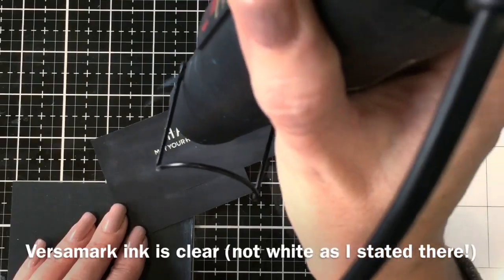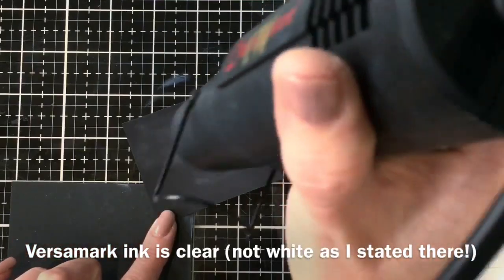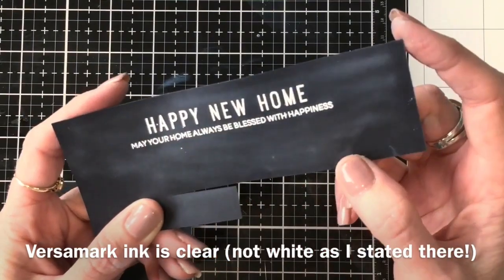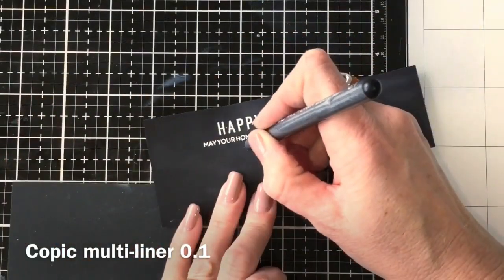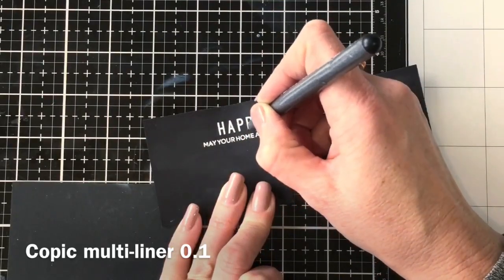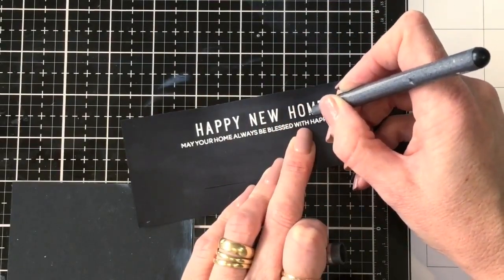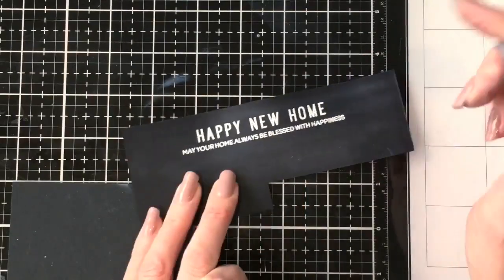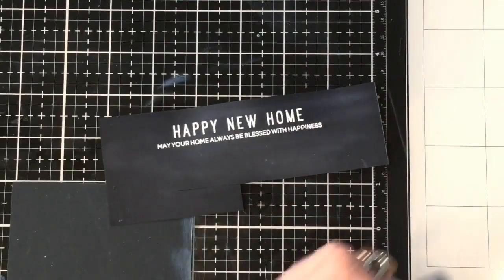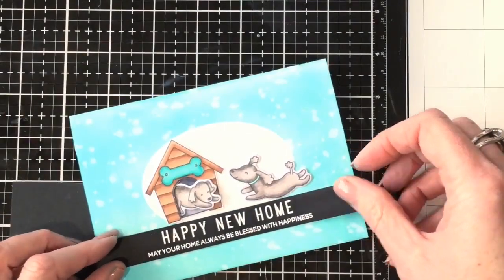I stamped it in white Versamark ink and white embossed it. Sometimes with white embossing you get little flecks that flick off when drying — you can scratch these off with a scalpel, but I found that dotting them with a Copic multi-liner makes them disappear into the black background, tidying up the embossing and making it look neater. Just make sure the multi-liner is dry before wiping over it.